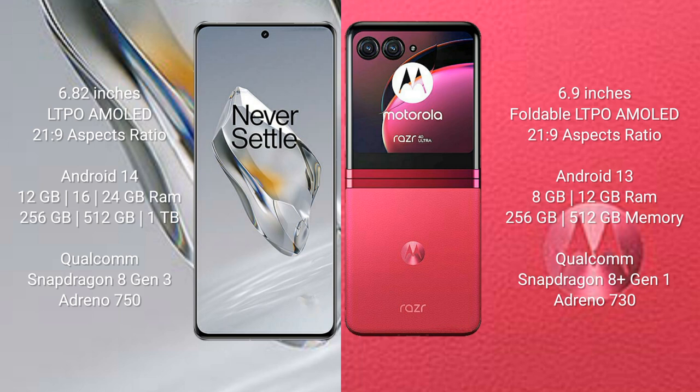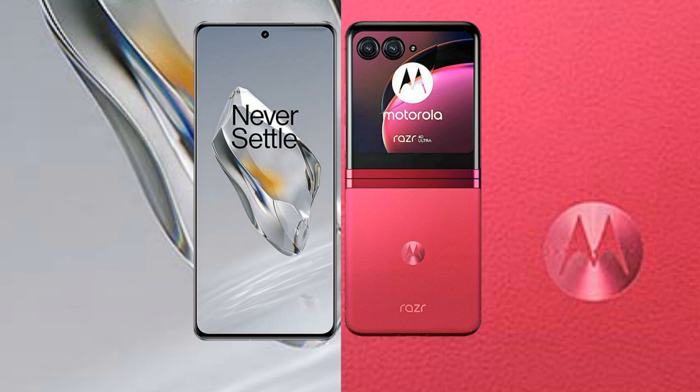The OnePlus 12 comes with 12GB and 16GB and 24GB RAM, with 256GB, 512GB, and 1TB internal storage, powered by the Qualcomm Snapdragon 8 Gen 3 processor and Adreno 750 GPU. The Razr 40 Ultra comes with 8GB and 12GB RAM and 256GB or 512GB internal storage, powered by the Qualcomm Snapdragon 8 Gen 1 processor and Adreno 730 GPU.